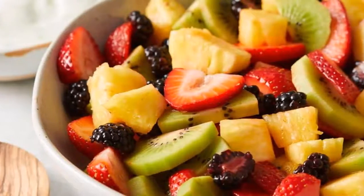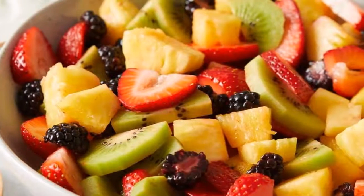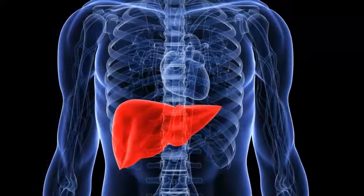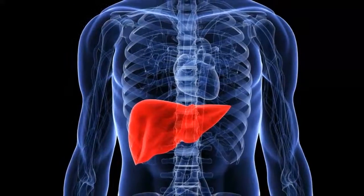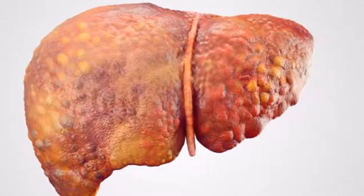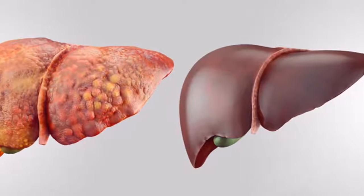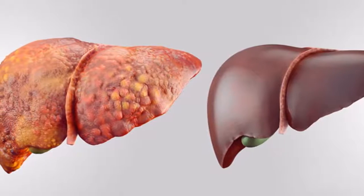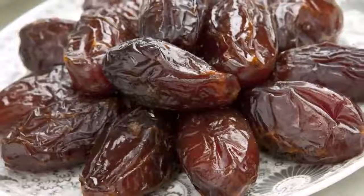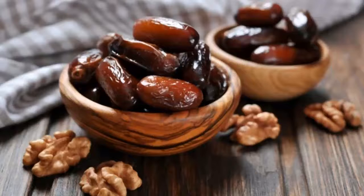Step 5 — in an airtight container, place the washed raisins. Step 6 — separately, put 1 liter of filtered water on the fire until it boils. Step 7 — pour the boiling water into the bowl with the raisins. Step 8 — let stand for 24 hours in the refrigerator. Step 9 — in the morning, take the water on an empty stomach to help cleanse and detoxify the body. You can also use raisin water in antioxidant shakes and to add liquid to your fruit salads.